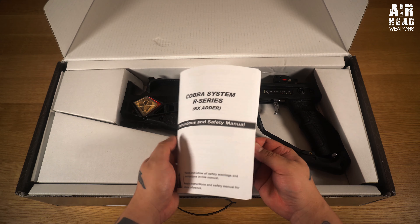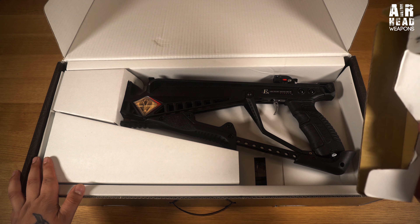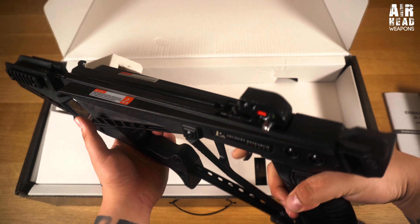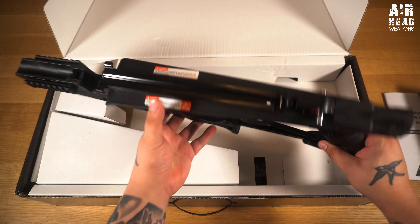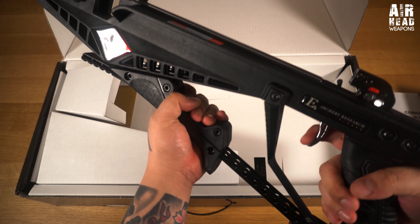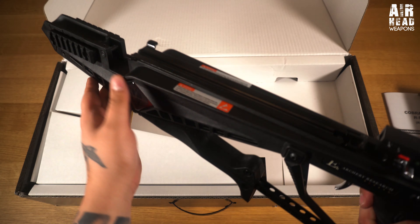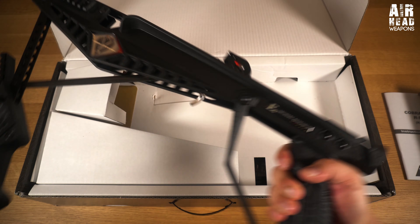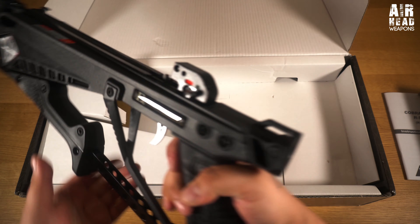We have the Cobra System manual, and here is the bow - quite well packaged. It's going to be plasticky because it's EK, but the plastic actually feels really well made. I don't know how heavy the trigger's going to be until we get the bow on. That's the cocking system - it's self-cocking, which is one of the reasons I wanted it. Really easy, 130 pound draw weight.